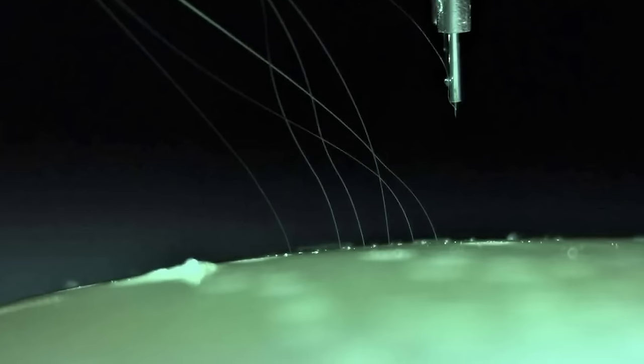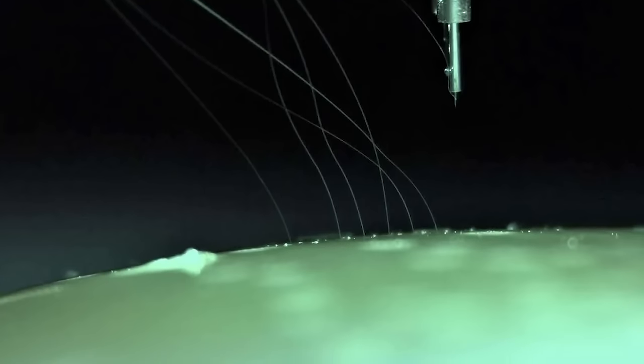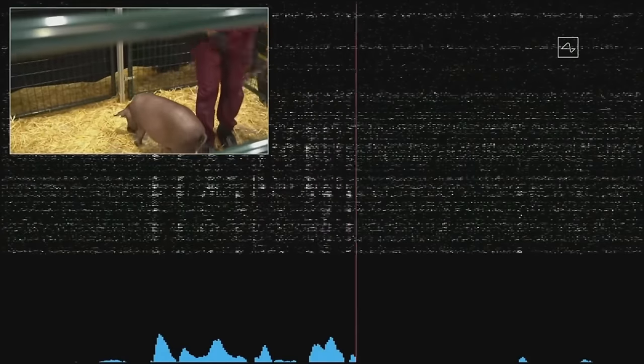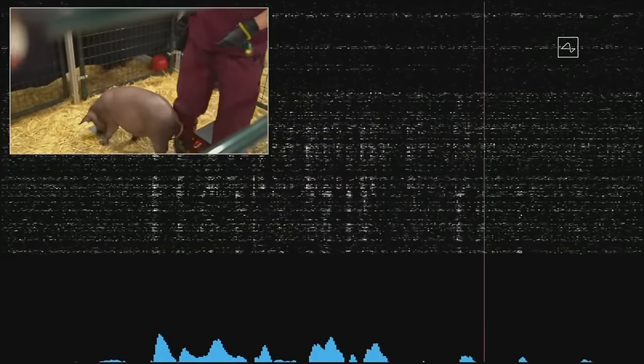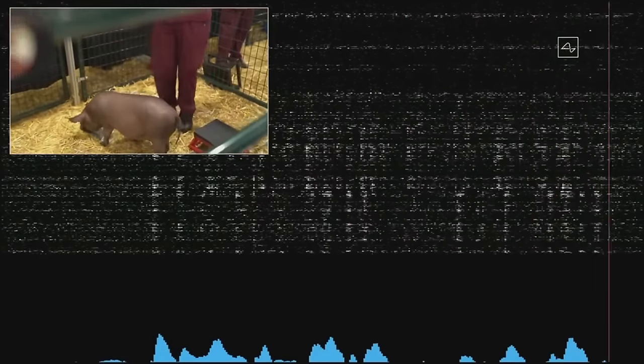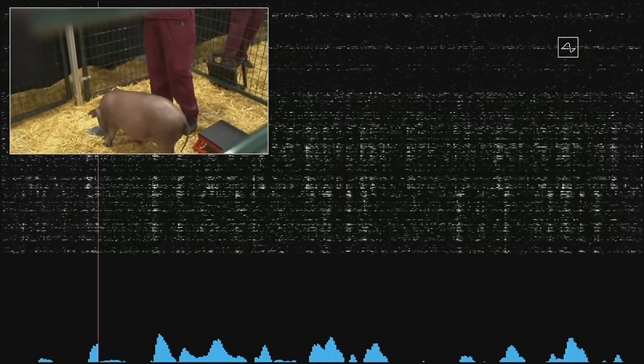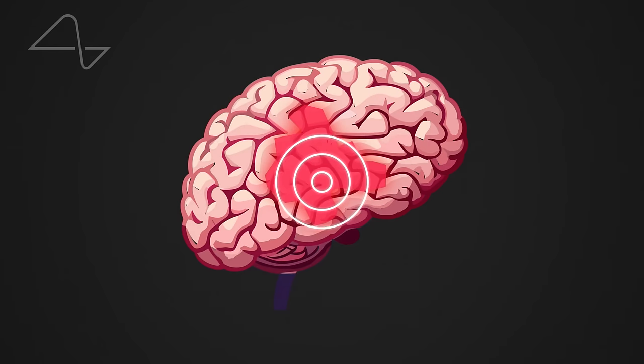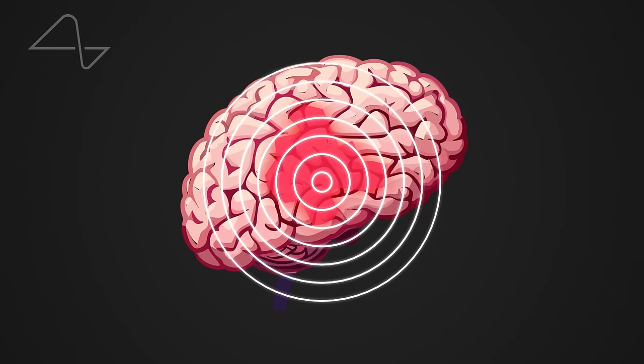By sticking our electrode thread right into the brain material where these neurons live, we can start to read the signals being broadcast by the neurons — kind of like eavesdropping on the brain's internal communications. Right now we are only looking at them in a binary sense: the neuron is either active or not active, 1 or 0. In this way, we can start viewing brain activity the same as computer code.